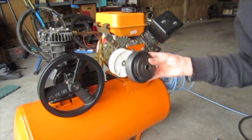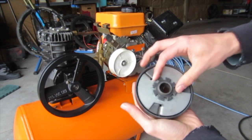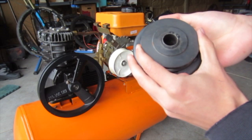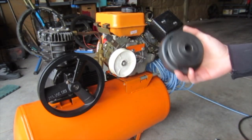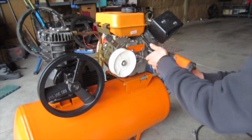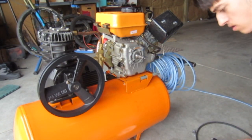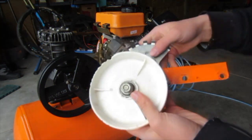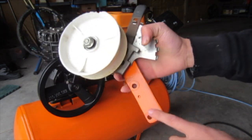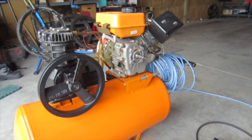Here's our centrifugal clutch — kind of a piece of junk, it doesn't really work correctly because it has a lot of wobble, but it was just a cheap thing and it does its job well enough. You can see I've got this chain tensioner — it's actually metal from a lawnmower deck as well. It's not the world's best paint job, but hey, it matches.